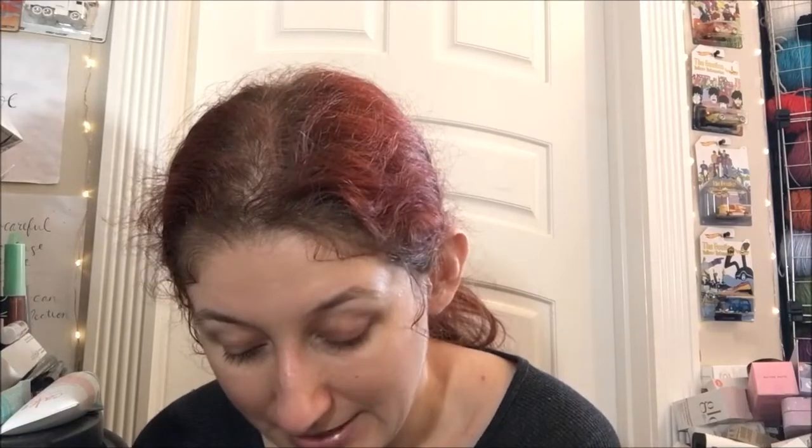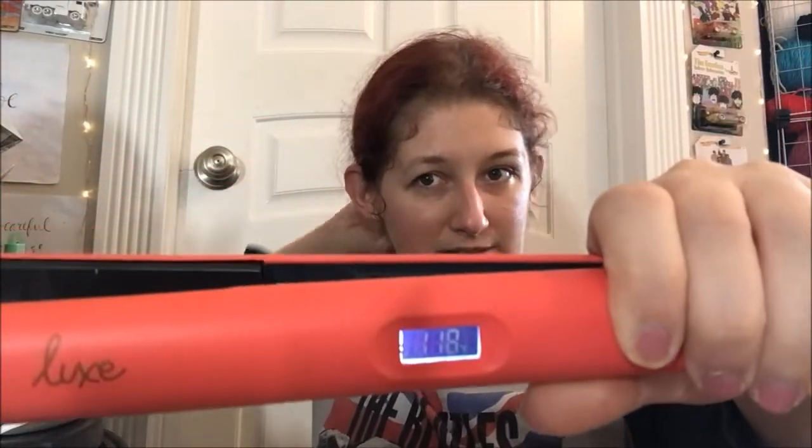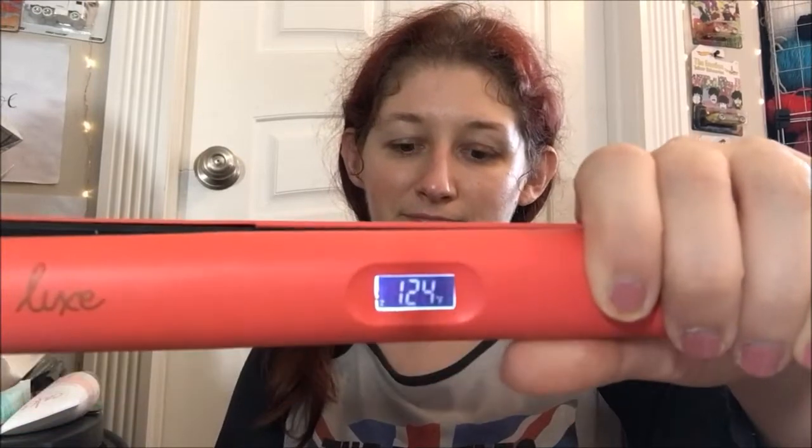I'm going to go ahead and plug in my straightening iron. This one heats up really fast so you guys won't be waiting very long. Okay, turn it on, set it to 380. You can watch how fast this one heats up — it's insane, like truly insane to me.